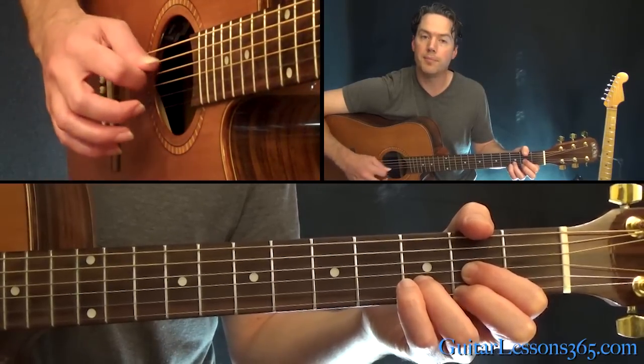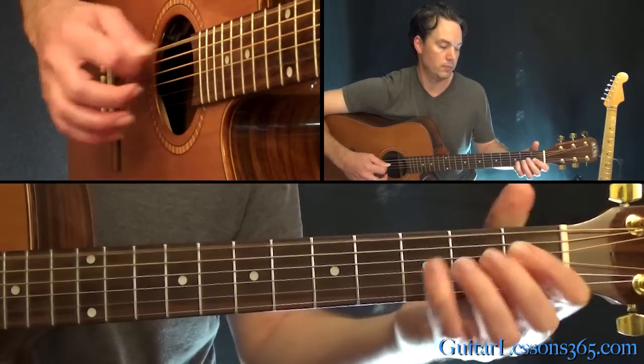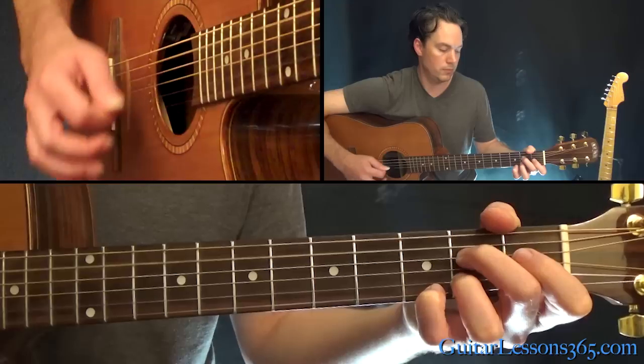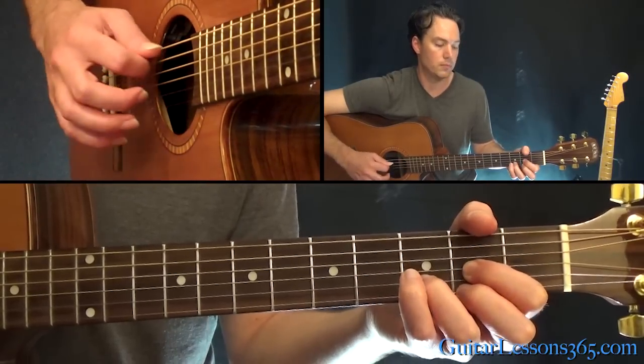Now you repeat that. We're halfway done, but now the chords start to get more interesting.